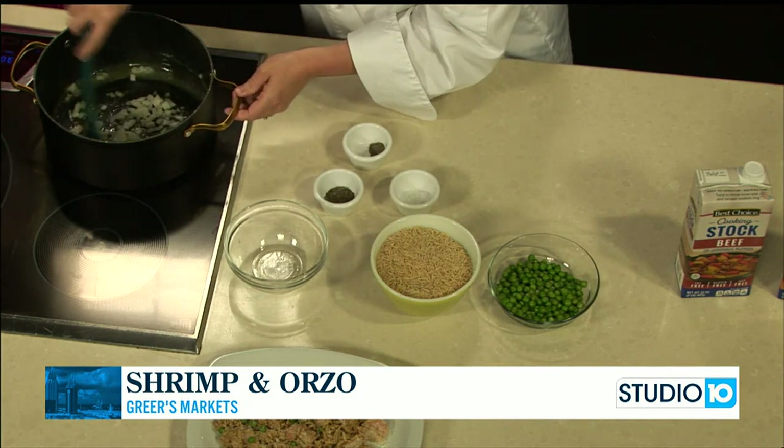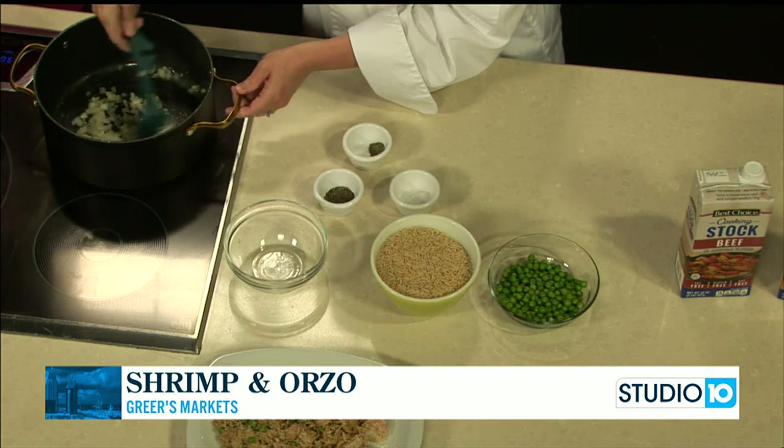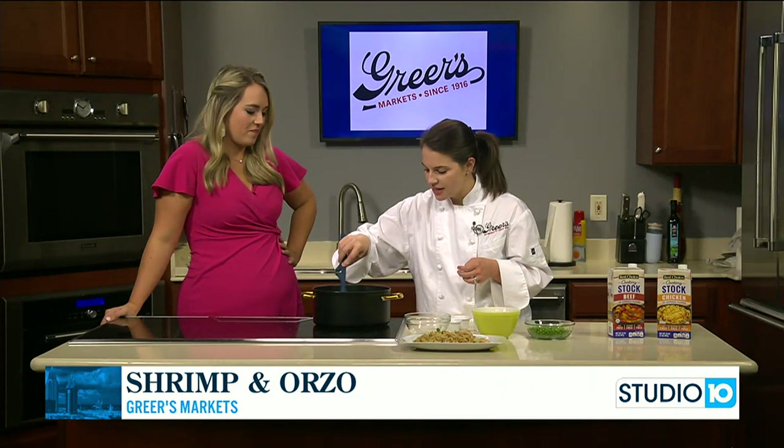I like that. I'm always looking for different meats to incorporate, especially if they go on sale a certain week. I've done the pork chops, the chicken, the beef, but always looking for other things. Absolutely, it's always a win to switch things up. Definitely.